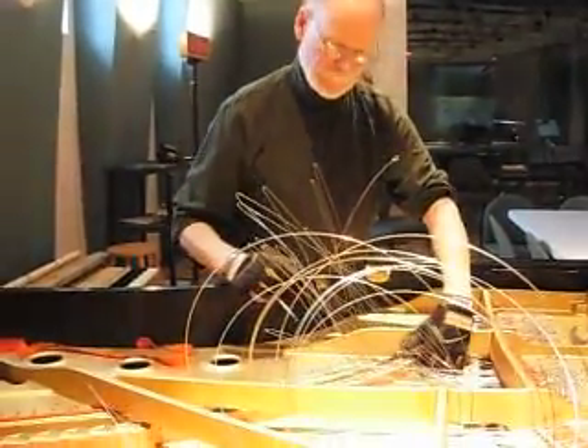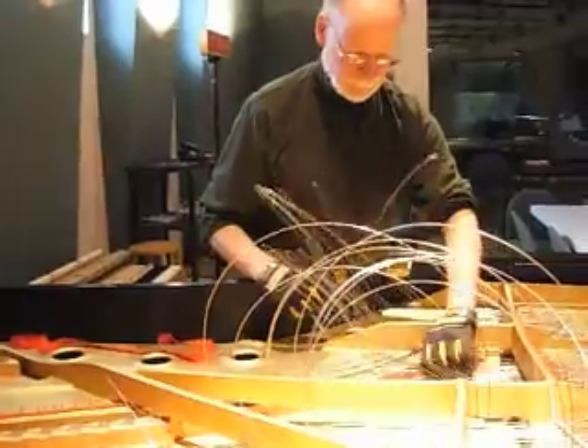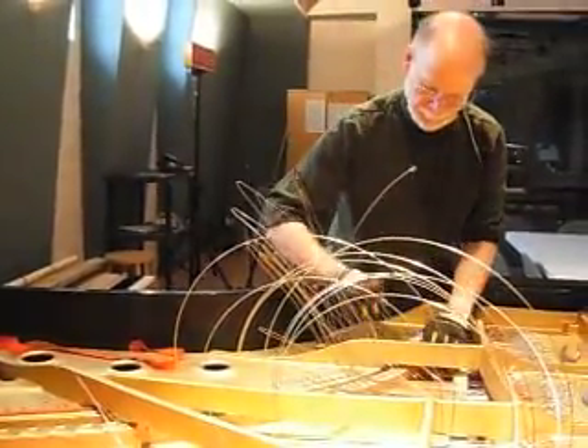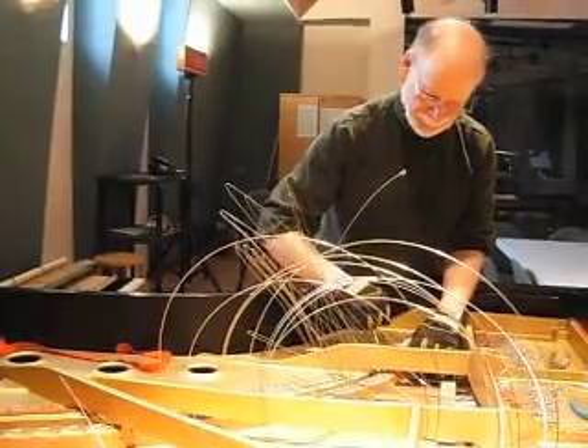We are back in BPR's performance studio, watching progress on the piano restringing project. Although, you know, these are actually wires, not strings, but we call it the piano restringing project.